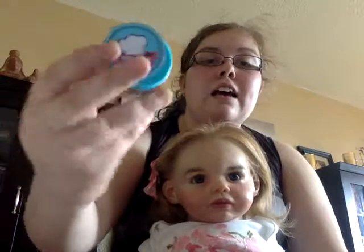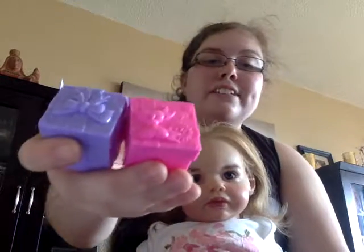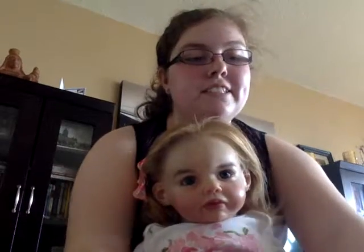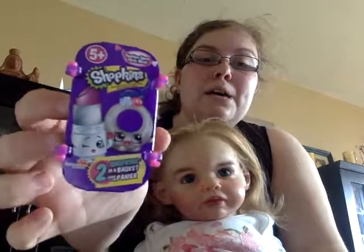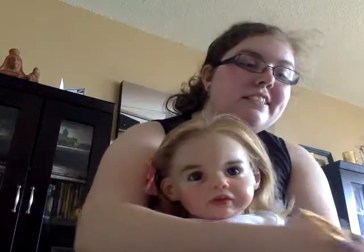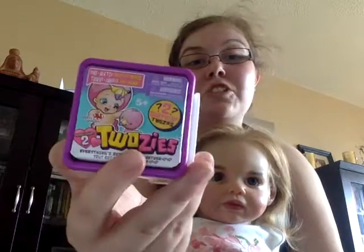The first blind bag is the Shopkins Chef's Club. We also have — I've already taken the plastic off — a set of Shopkins Season Seven and Shopkins Fashion Spree. I haven't opened these in a long time. We got two of these Teeny Genies that we had gotten in our Toy Box Monthly that we just loved, so we picked those up from Walmart today. Then we have Season Two of the Twosies.